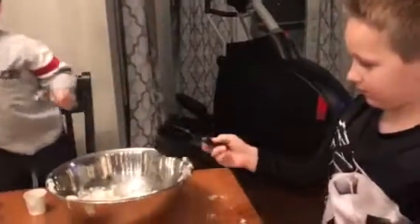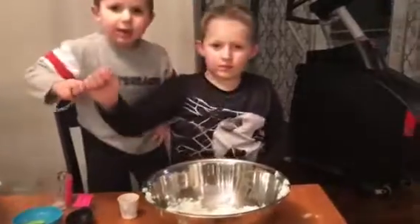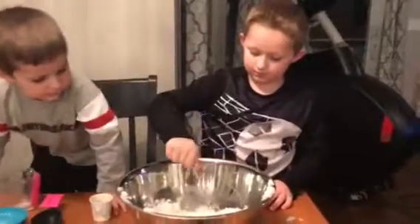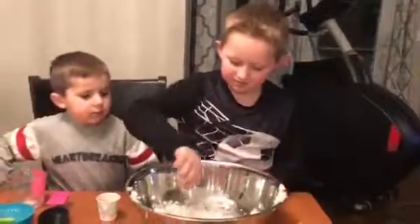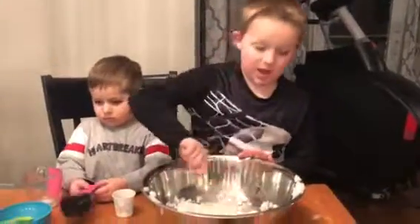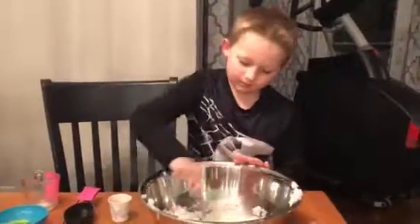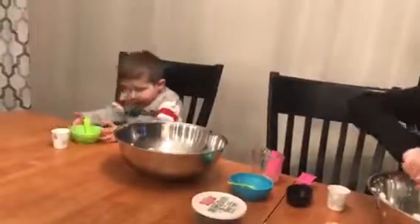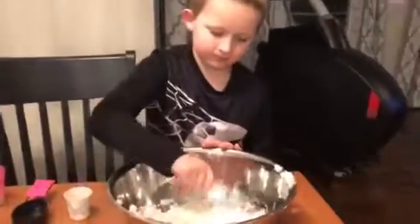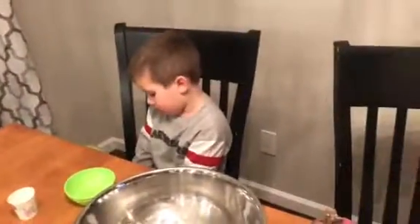Now you finish stirring. I want to do it. You'll do it next when your video is ready. Now mix again. Like our own Carvel. Yeah! No, no — whoa, no!